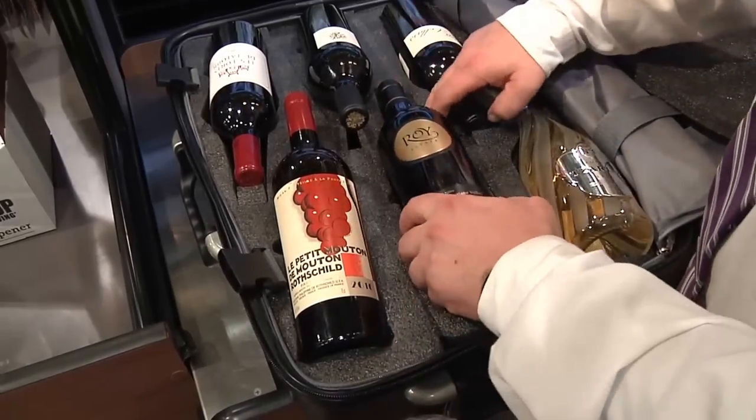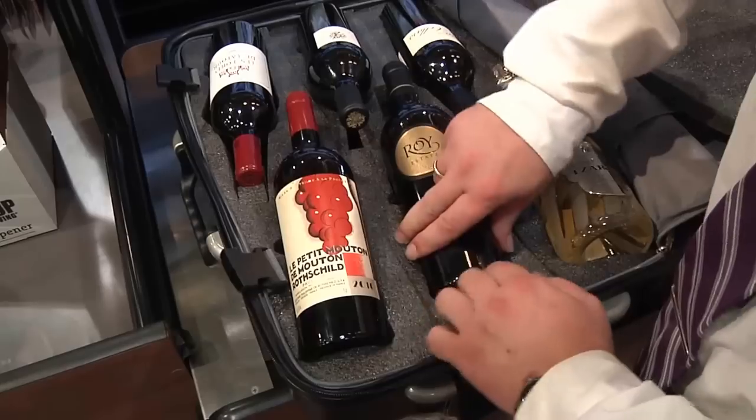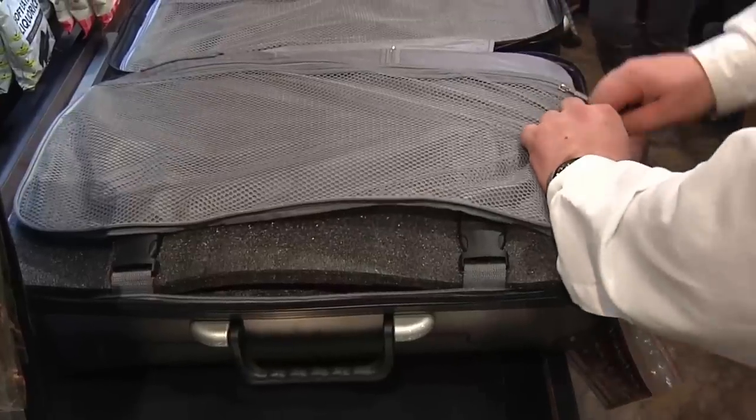Sometimes a little tuck on the sides of the insert will help the bottles slide into place, and you may also find that folding the edges and particularly the corners of the Valise will aid in zipping up.